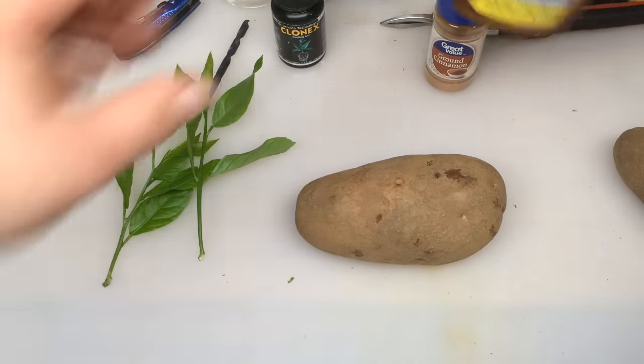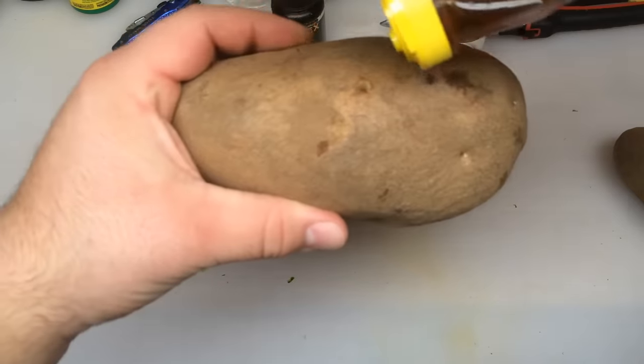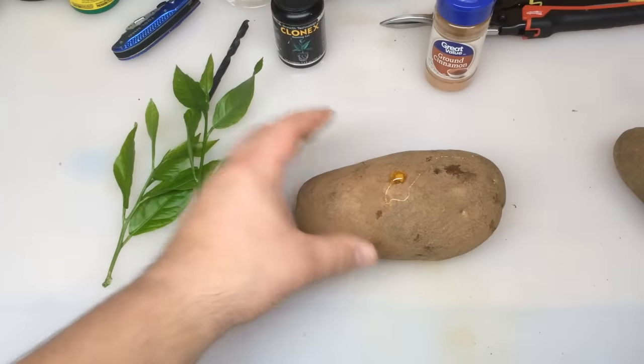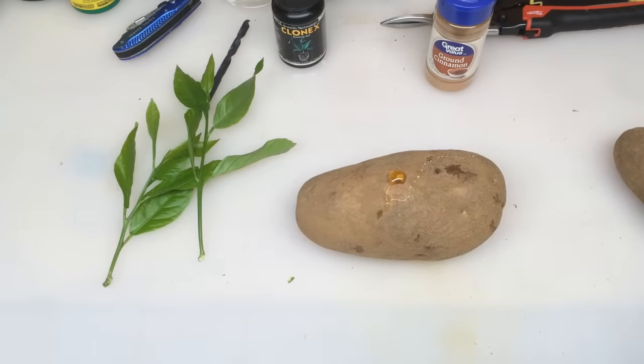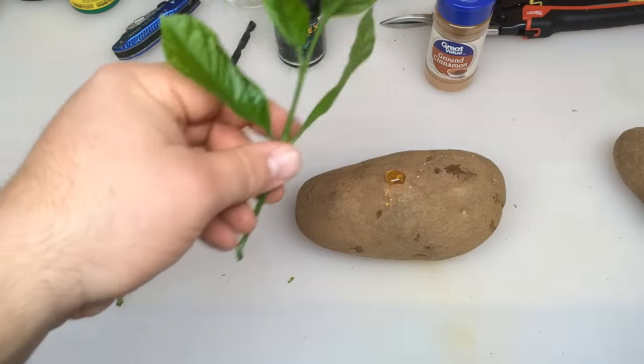All I do is just measure this up and make sure it's going to fit down in there. We're going to dab a little bit of the honey down into the potato into our hole there. Let it sit for about 30 seconds so it starts to seep down in there. Then we're going to use the ground cinnamon kind of like a rooting powder.